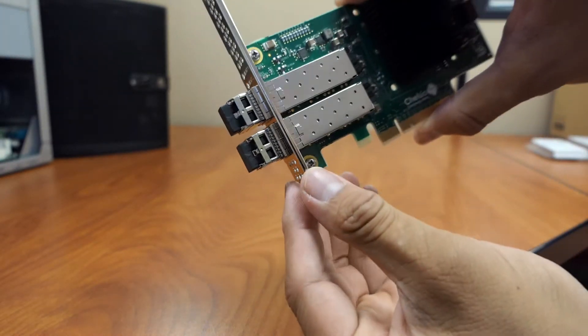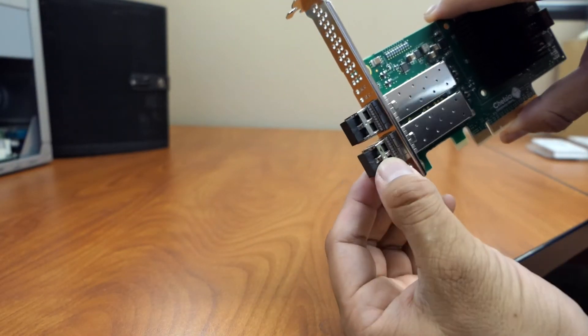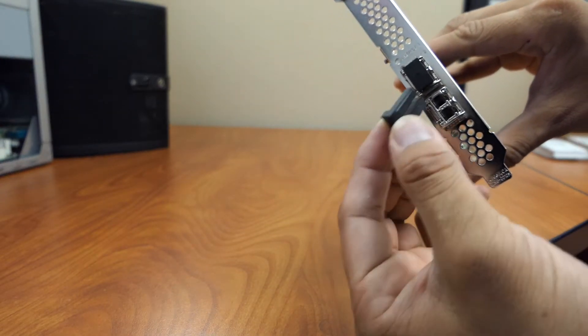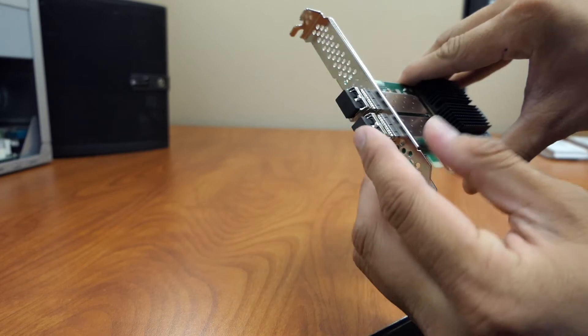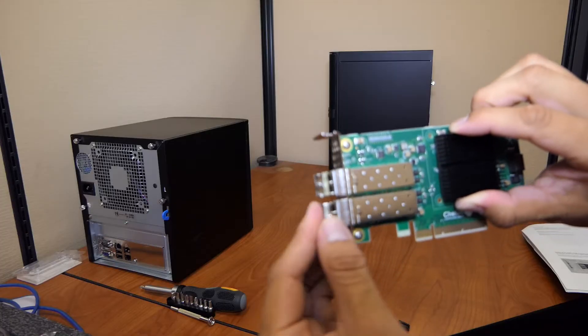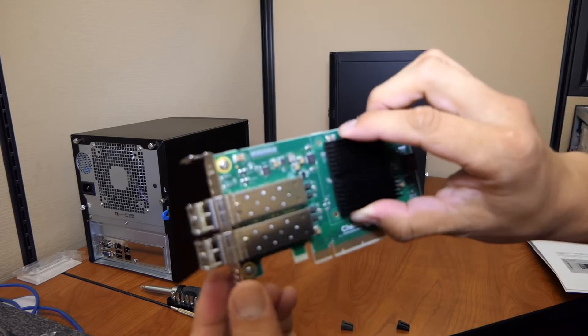Different types of SFP+ modules are available. Connecting them to the network depends on the type. Keep the dust cover on the SFP+ module until you are ready to connect the fiber optic cable. The Intel card does not support SFP+ modules.